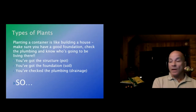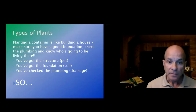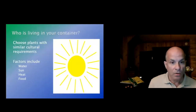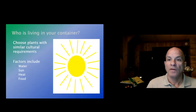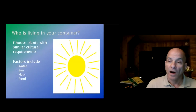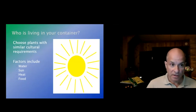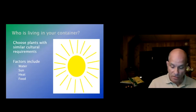Types of plants: I equate building a container to building a house — the structure is the pot, the foundation is the soil, and the plumbing is the drainage. You need to choose plants with similar cultural requirements: do they all need the same type of water and moisture, the same type of light, the same temperature, and the same type of food? Some plants are heavy feeders; some are not.